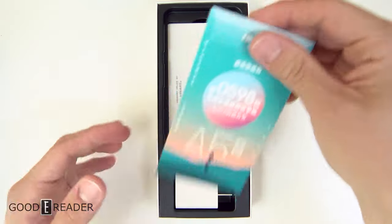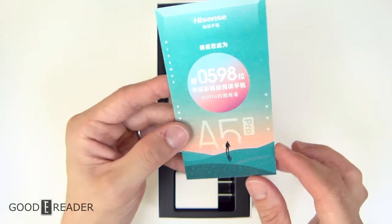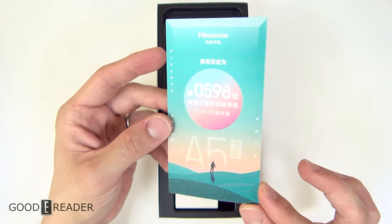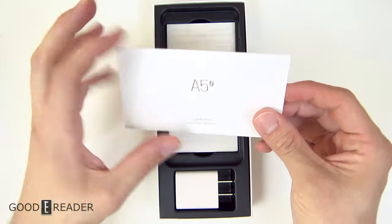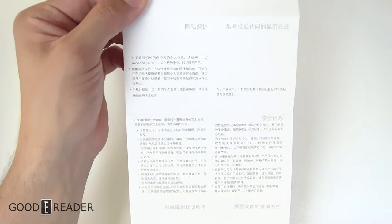They do have their little plastic card that they've been including with the new device line. If you have any insight into what it says, let us know — after this video we'll use Google Lens to find out. You also have the A5 Pro user manual. If you ever lose yours, you can refer to this video and pause at any point to read it.